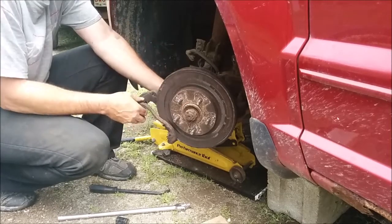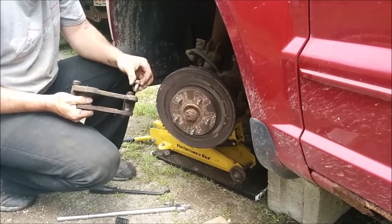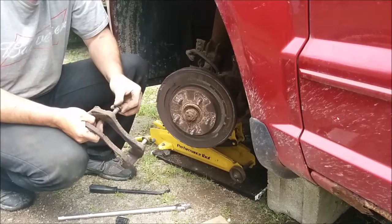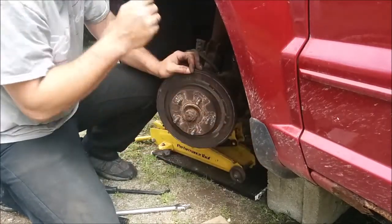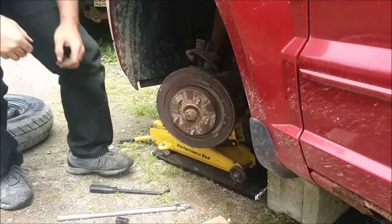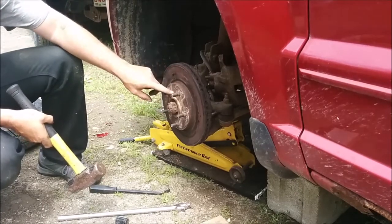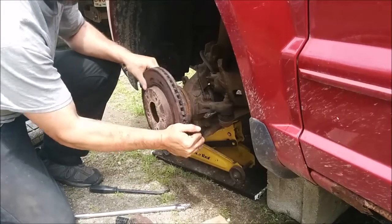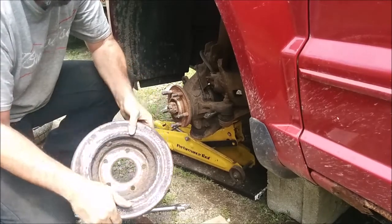With this being as rusty as it is, good chance I'm going to have to beat on this thing just to get it out of there. I always try to put my bolts back in so I don't lose anything. There is a cement block and wood under here, so I'm not relying just on the jack to keep this vehicle up. I don't see any screws in here that would be holding the rotor onto the hub — some vehicles have that, so make sure you check for it. That came off a lot easier than I expected. Look at that — nothing left of the rotor. Look at the rust. Nothing but rust. Garbage.